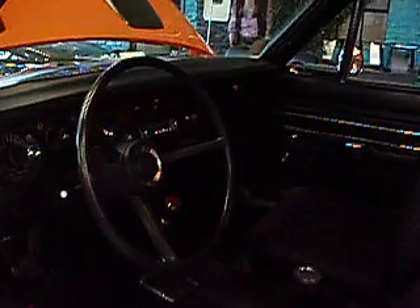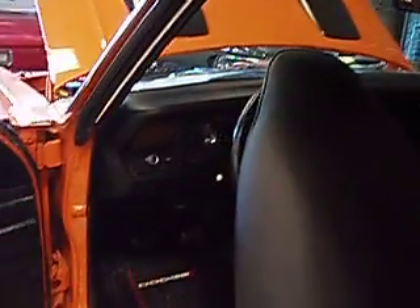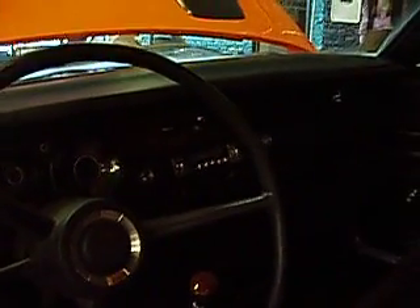This black interior, this is a manual transmission. See the shifter down there. It's going to be a little dark — we'll try to get as much of this as we can with the light. But the seats look like they're in great shape, the interior looks really well done. And hopefully we'll get some of the dash here. Got the original radio.